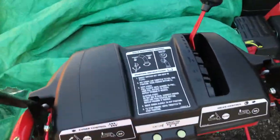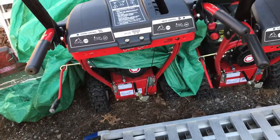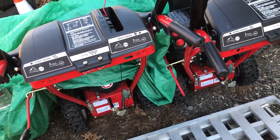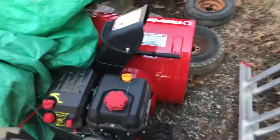They're pretty cheap. I paid $1,300 for both of them — they were on sale. Normally they're around $800, or somewhere around $650 each.